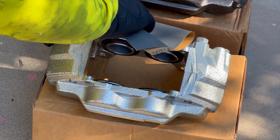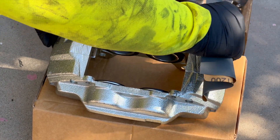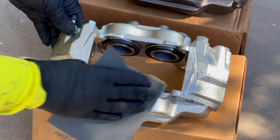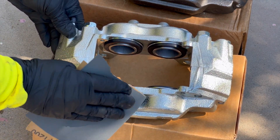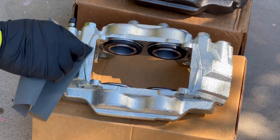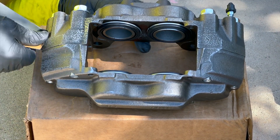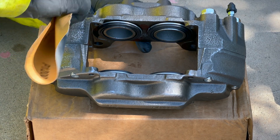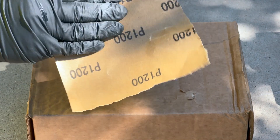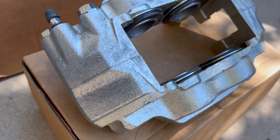I'm using 1200 grit sandpaper here because these are remanufactured calipers and they weren't extremely rusty, dirty, or old. However, if you have calipers on your car that are older or rusty, you might have to use a more aggressive sandpaper, something like 300 or 350 grit. The method I'm using is called a crosshatch pattern — essentially sanding in opposite directions using an X pattern — to ensure the surface is fully prepped for the next step.